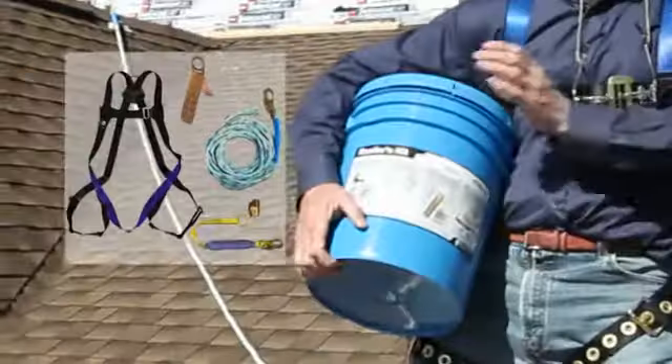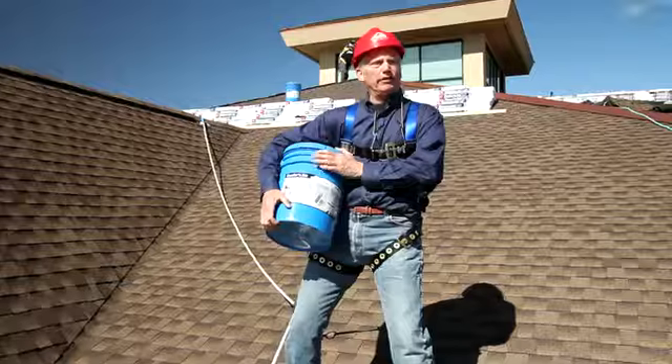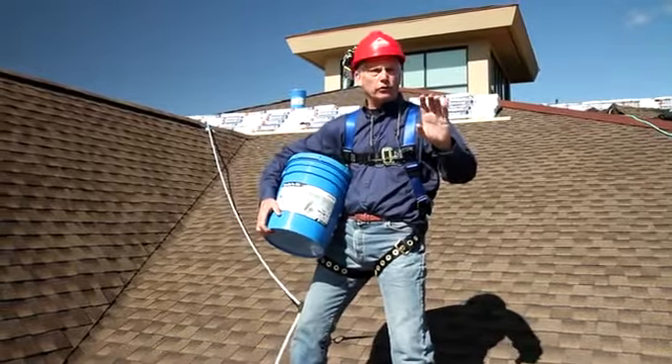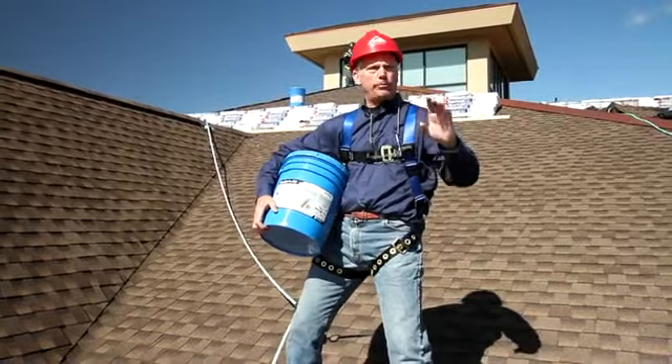Hi, I'm Rocky Schnarz. Fall Tech has a kit — they call it the Roofers Kit. You've got to have this, guys. OSHA now requires you to be tied onto the roof when you're up here working on one. Let me show you a couple features about this Fall Tech Roofers Kit.